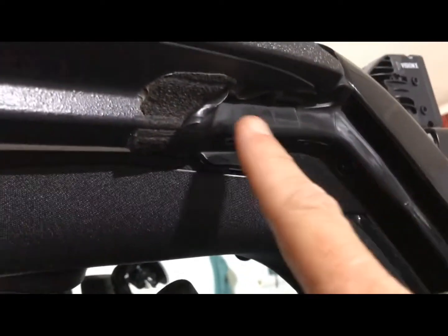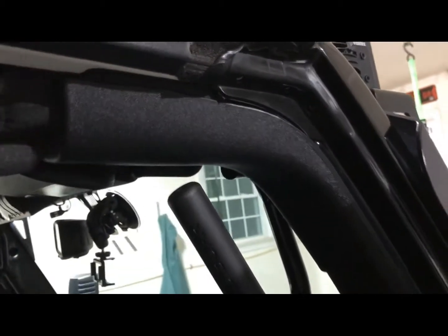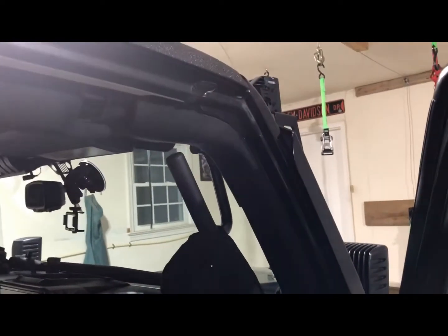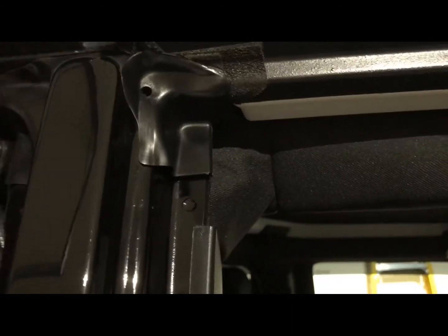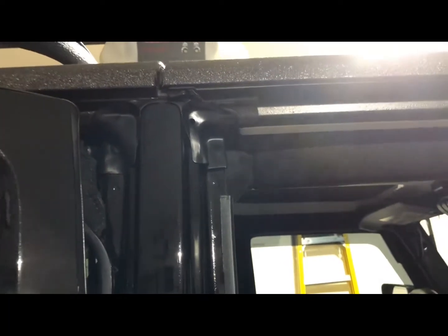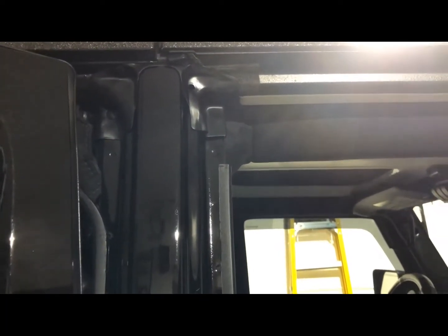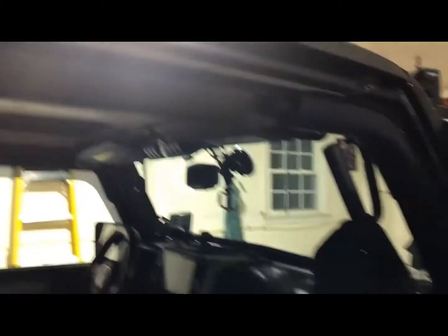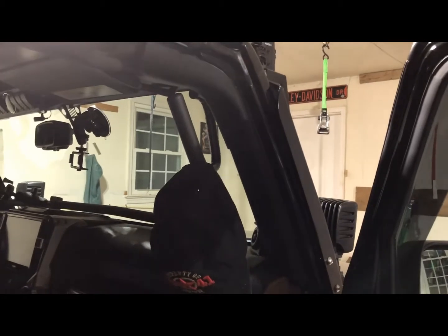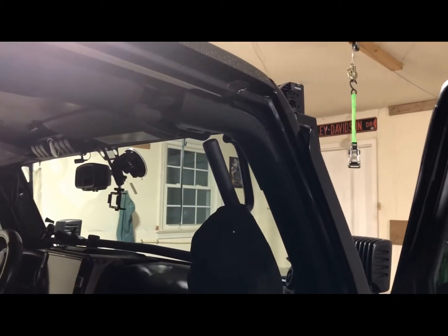You'll notice they're very shiny — that's not part of a standard detail. What I do is twice a year I'll take the freedom panels out or raise the top about four inches to expose the seals, then I apply a silicone treatment to those rubber seals and gaskets. It has a UV inhibitor in it, since we ride around with the top off and the freedom panels out, putting them in direct contact with the sun.